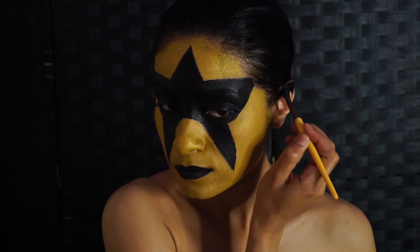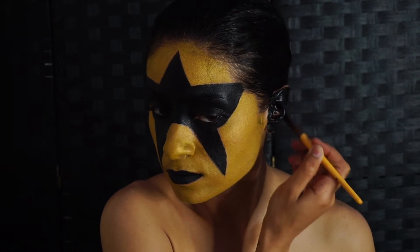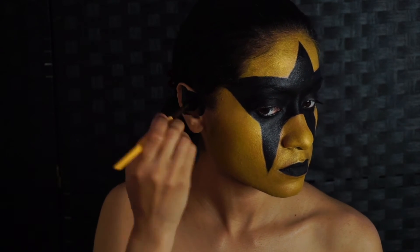We want to go ahead and fill in the ears in black face paint. This is going to be a beast to wash out, but it's okay, because we do it for the love of art and wrestling.